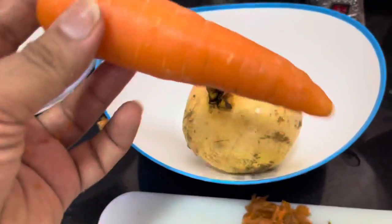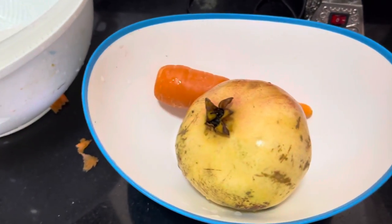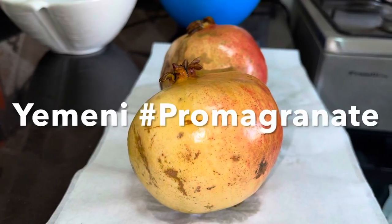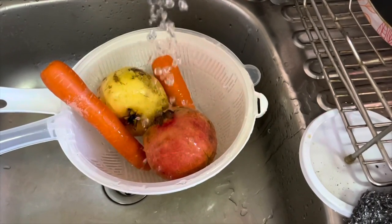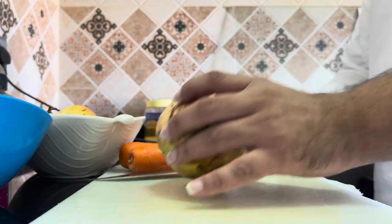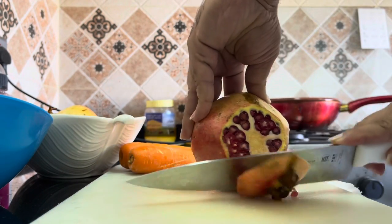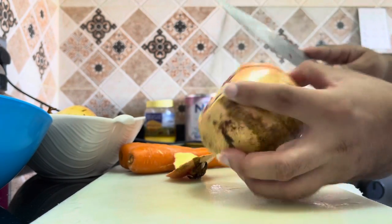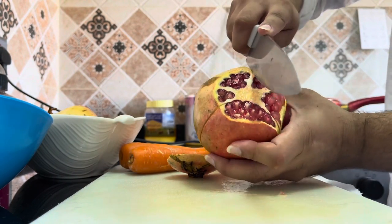We have the carrot — this is Australian carrot, really nice and juicy carrots — so we are going to make a very quality fruit salmon for us. Let's try it.